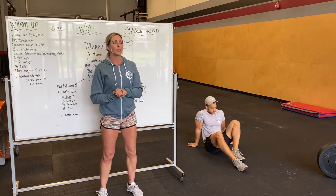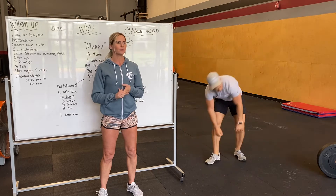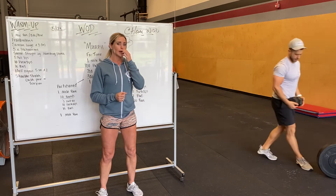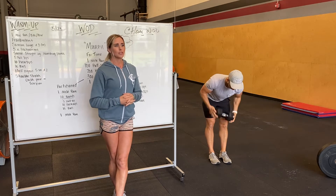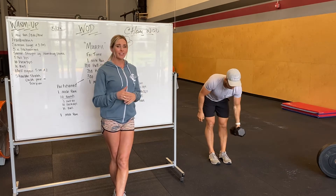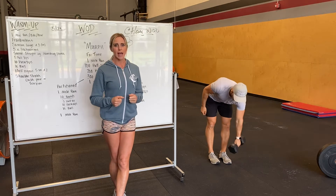We're going to go into our pulling — either ring rows, pull-ups, or a bent-over row. The movement in the workout is going to have pull-ups. If you do not have a pull-up bar or rings for ring rows, you're going to do a bent-over row. These should be slow and controlled, squeezing at the top, nice flat back. Try not to use much momentum — should be more of a static movement.